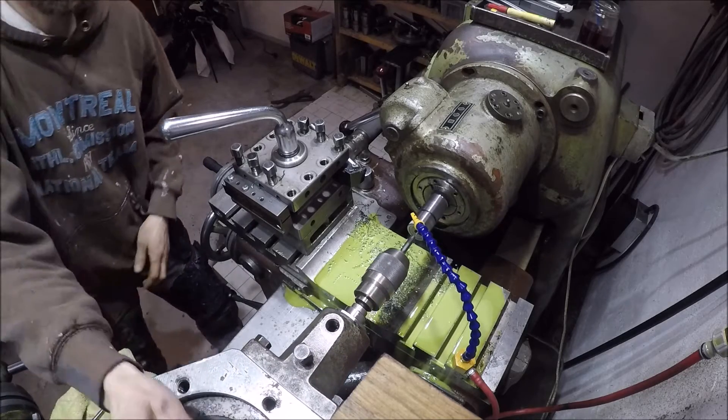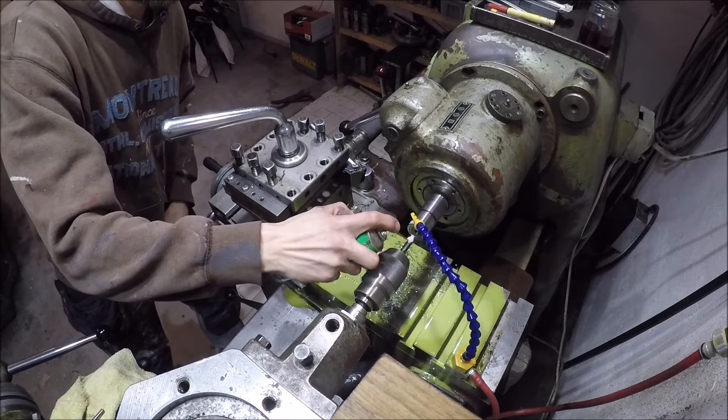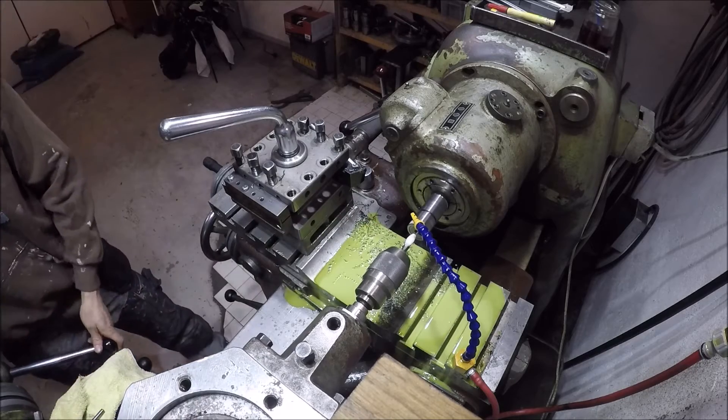I get the tap started by putting it in the drill chuck, and then I continue tapping by hand.